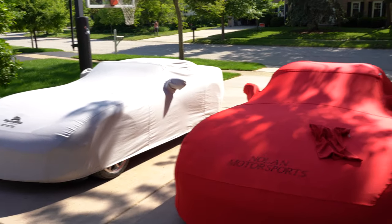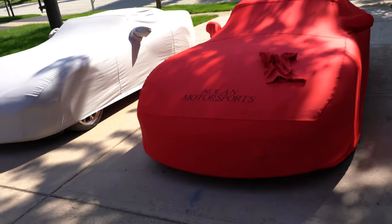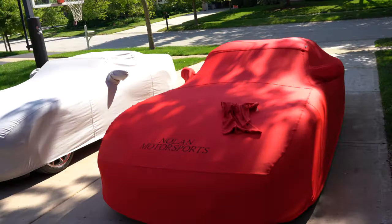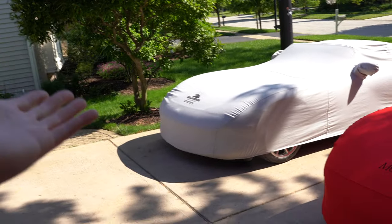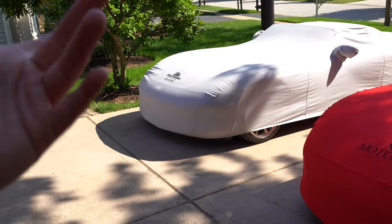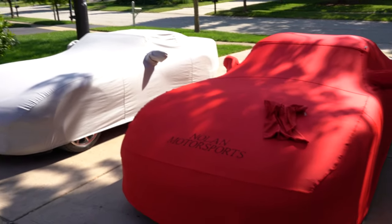All right everyone, here's a little bit of a different video. I'm going to go over some accessories that we got for our 1999 Dodge Viper RT/10s. On the right is my red '99 Dodge Viper RT/10, which you guys are so accustomed to seeing on the channel. On the left is my dad's 1999 Dodge Viper RT/10 — this one is black and right now it doesn't have a hardtop on.